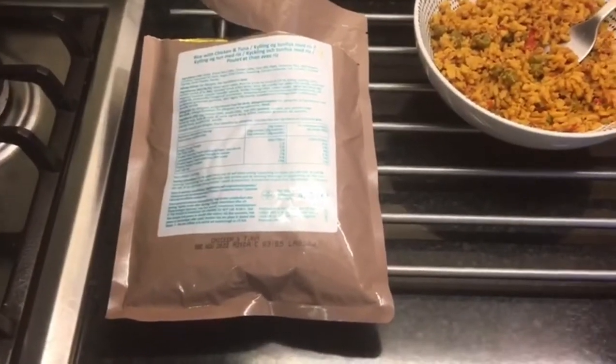I bought a box of these — a box of 20 — for 29 quid with courier delivery. So that was pretty good value, I thought. They will last for years and years and years.